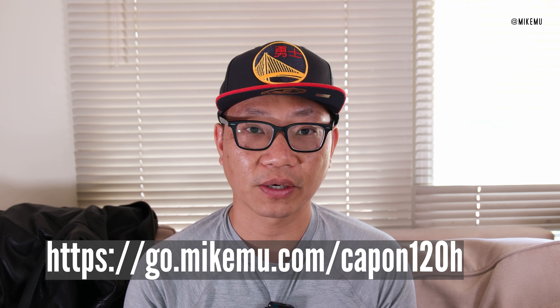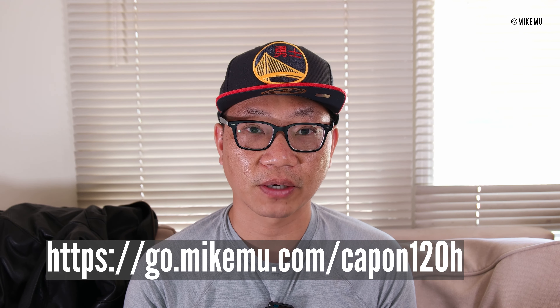This retails for $59.99 and is available right now. Check out my link down below — I'd appreciate it. Let me know if you have any questions. I'll catch you in the next one. Thanks for watching.